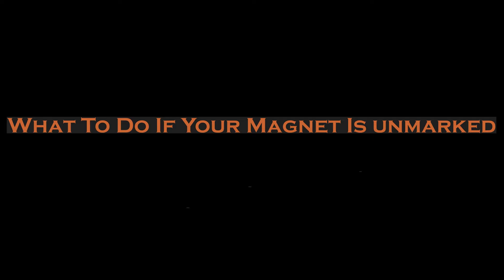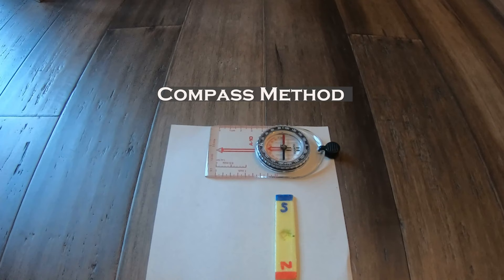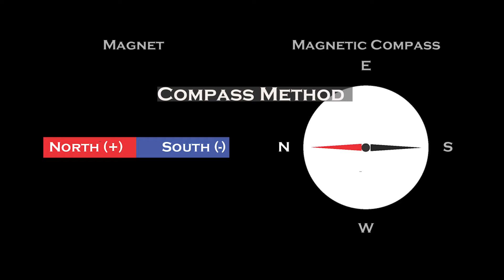If the magnet's not marked, how do you know what pole is which — south or north? I'm going to give you three methods to determine the polarity of a magnet: the compass method, which I don't recommend using your cell phone for; the float method; and the string method. With the compass on a flat surface pointed north, the magnet's south pole will attract the compass's red needle. If we flip this around, the magnet's north pole will attract the compass's black needle. Remember, a compass is telling us the direction of the magnetic field.